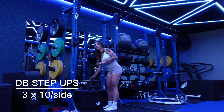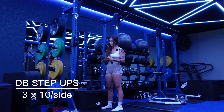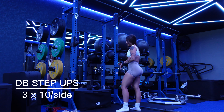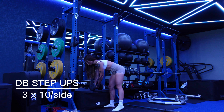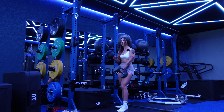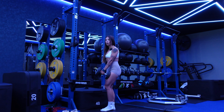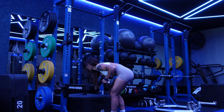I usually like to do step-ups on the Smith machine, but someone's on it, so I'm moving on — if I wait too long my motivation will lack. For dumbbell step-ups I'm using straps because my grip will go before my legs. Going pretty light since I haven't done dumbbell step-ups in a while. Focus on making all the effort go into that working cheek, bringing your knee up to a 90-degree angle.